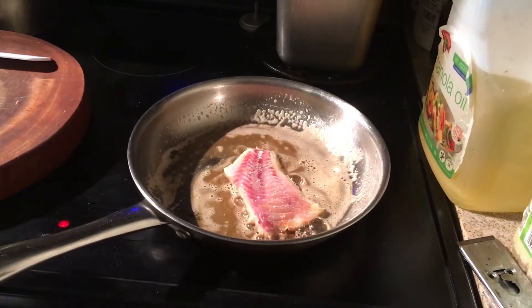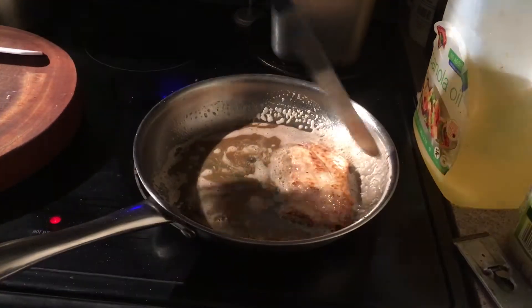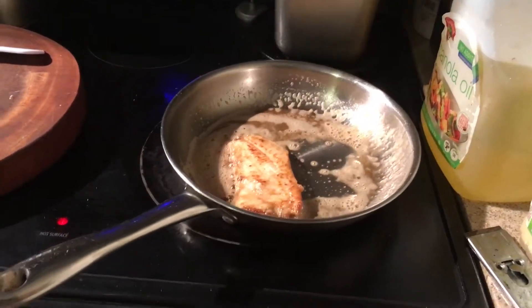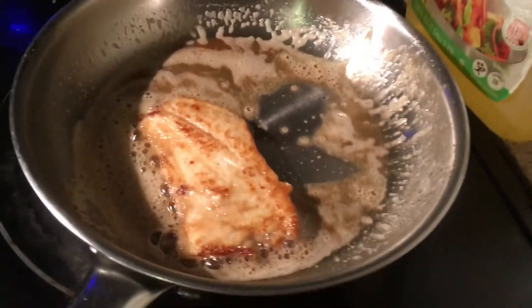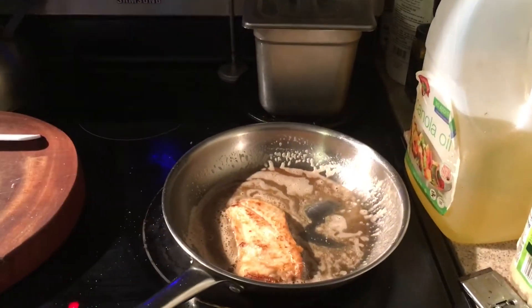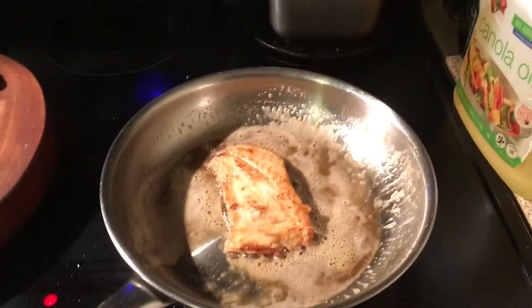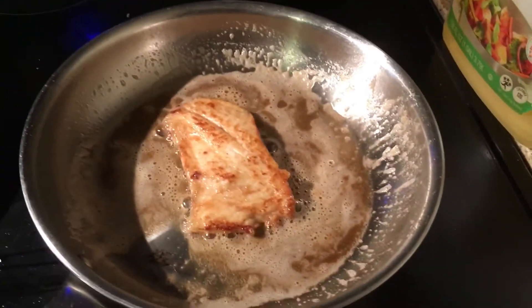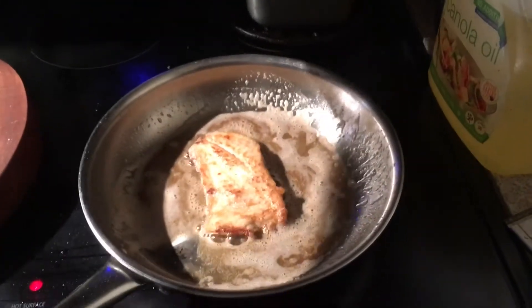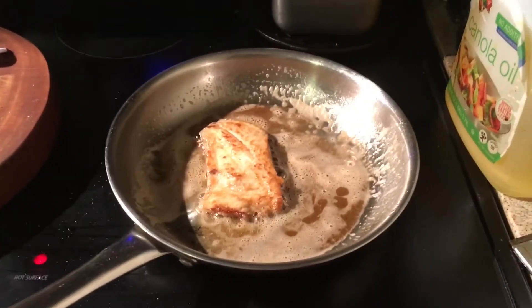See how beautiful that looks — no breading, no seasoning, just a little bit of salt. When I flip it, I'll put a little more salt on the other side. We can flip that now — it's even got a nice brown color. That is beautiful. A touch more salt, and then we're gonna let it finish cooking just like that. I'm gonna turn my fire down even more because the butter is hot enough.